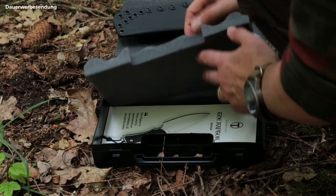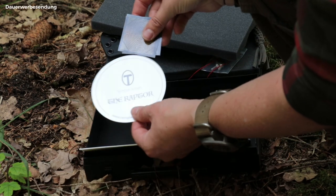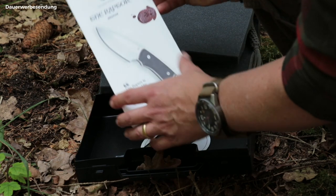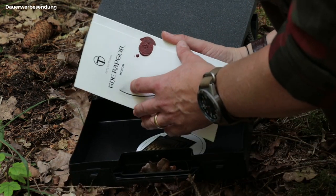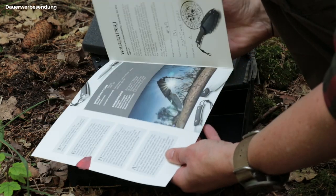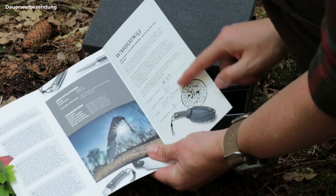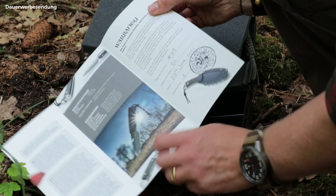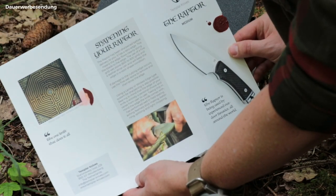Under the bottom foam are various stickers and a description and warranty for the knife, along with the individual number of the knife, which is also engraved on the blade — more about this later. I also like the idea of the seal and stamp on the document, which is a nice reference to the times of the Knights Templar in the Middle Ages, where documents and papers were protected from curious eyes with a seal.